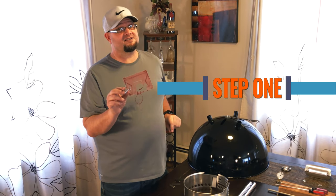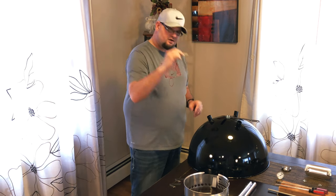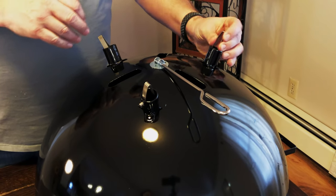Step one is very simple. You've got these three clips. For all three clips, you go in, just pinch them together at the nipple, and once that pops out, boom, done.